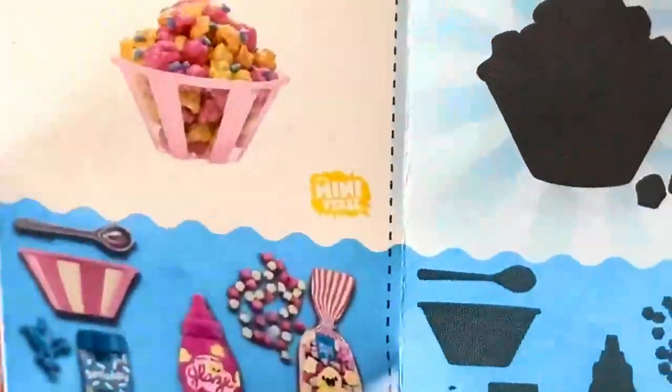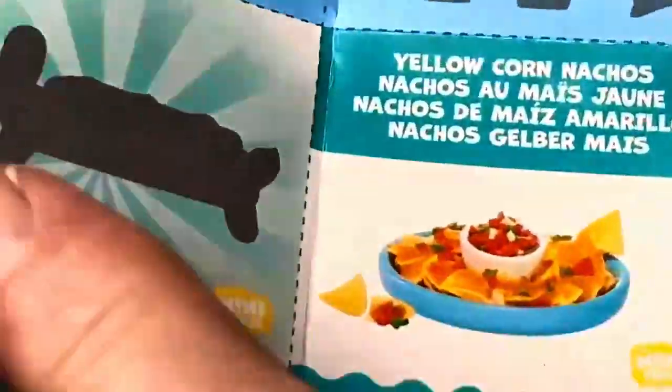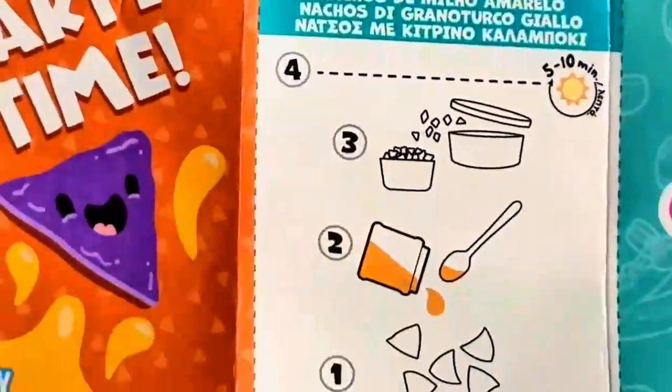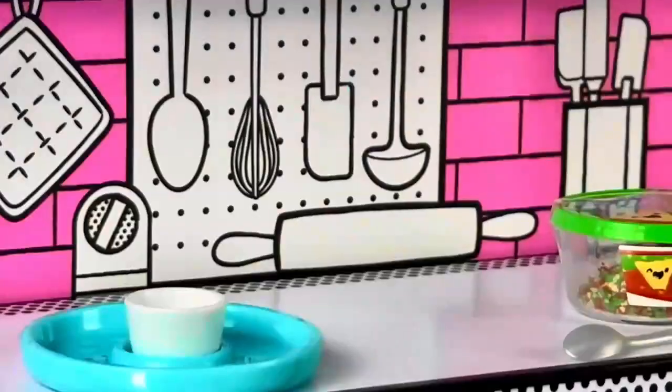Alright, so we have the makings for the yellow corn nachos. In here it says to sprinkle the chips in the dish, so we will do that — let's sprinkle the chips, there we go.